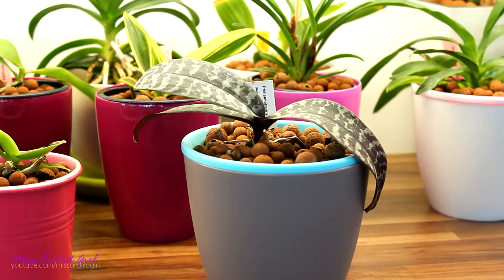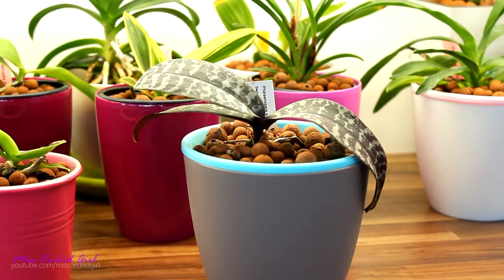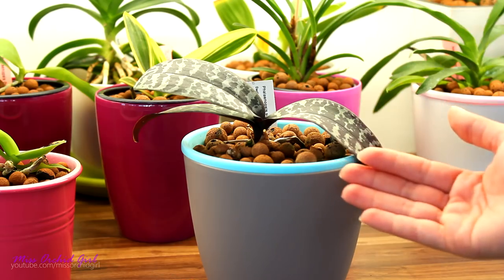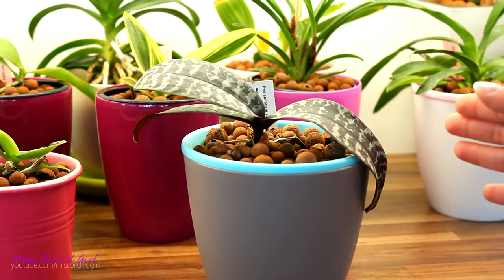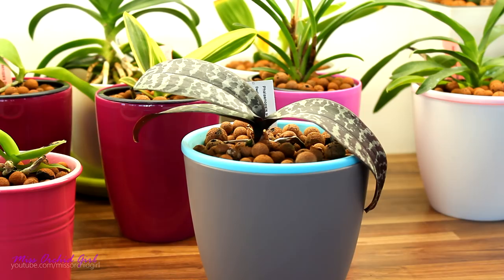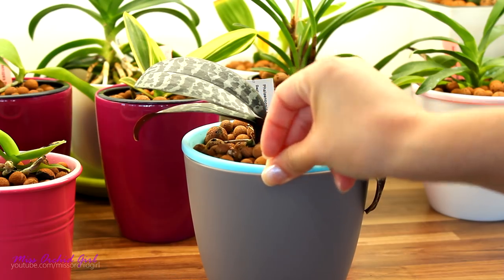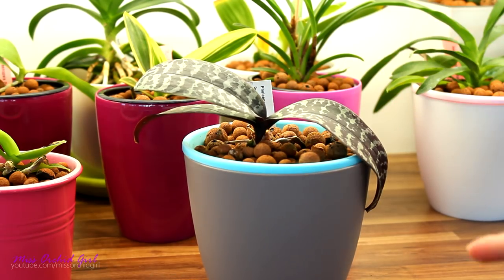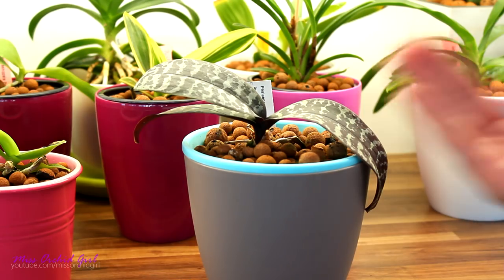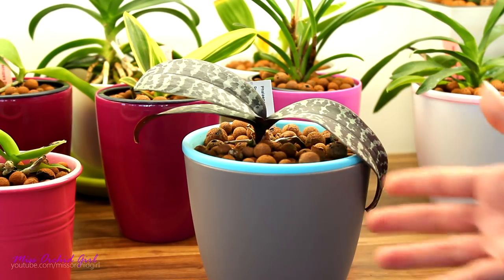Returning to the Phalaenopsis schilleriana — Elizabeth has an interesting question. Her orchid is losing its mottled pattern and simply turning green. My first guess is that your schilleriana is not necessarily a pure schilleriana — maybe it is actually a hybrid, and if the genes of the other parent start to shine through and that parent has green leaves, your orchid might start to turn green. If it's not a hybrid, maybe it's a particular cultivar; some schillerianas don't have a very striking mottling. Or maybe there was a glitch when they propagated them.